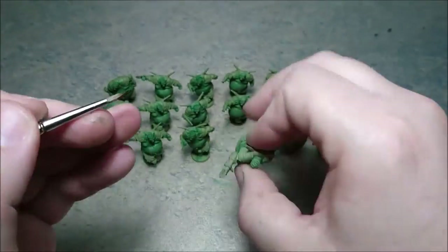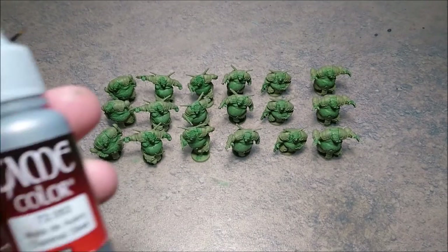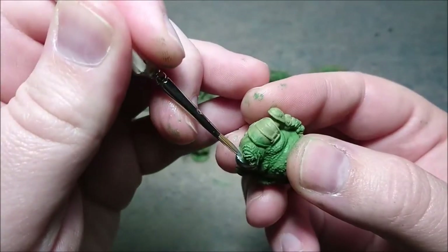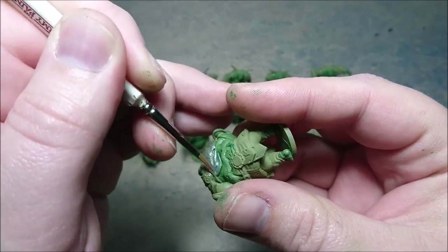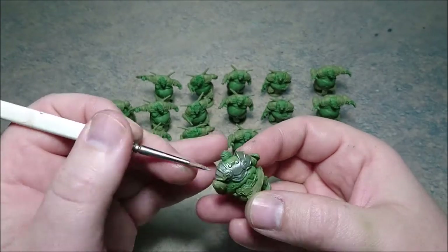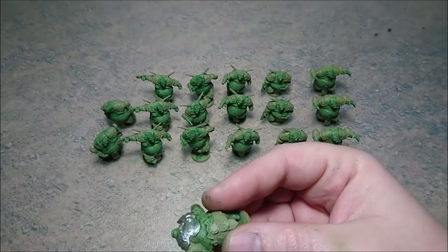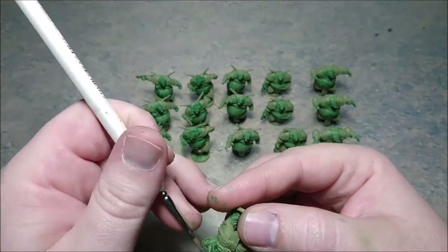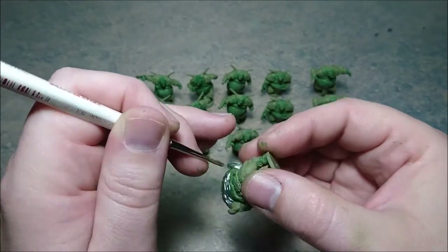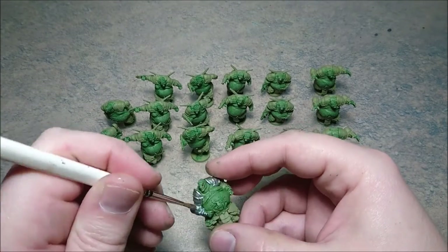For the 18 models there are nine models with open mouths and nine models with closed mouths. When you're done with the eyes and the tongues, you go with chainmail silver for the armor - at least the armor plating on the top side of the miniature. The armor looks shiny, but this is a new team so assuming they haven't used it much, that's why it's still a bit shiny.